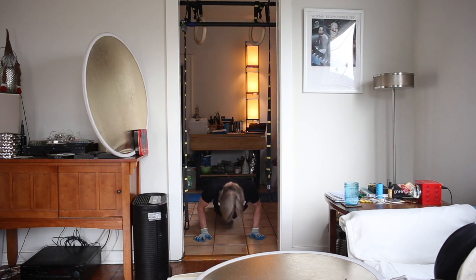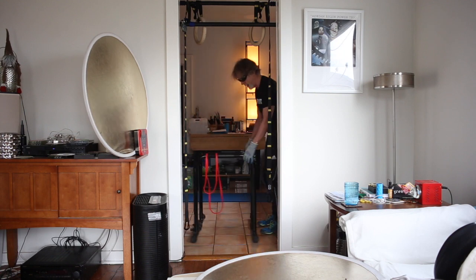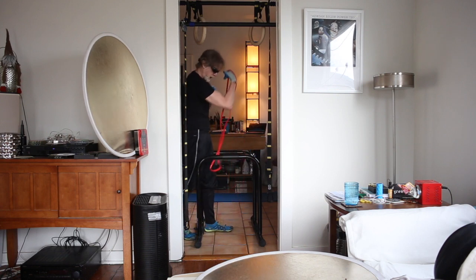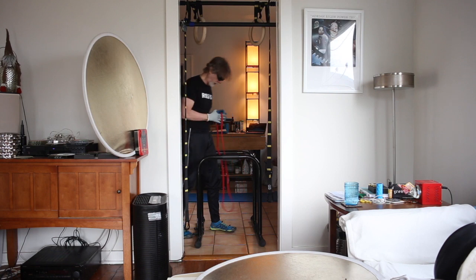One, two, three, four, five, six, seven, eight, nine, ten. Going to start training my arms again quick for a while. At the end of this set, I'll do arms again and I'll do squats at the end of around the world.